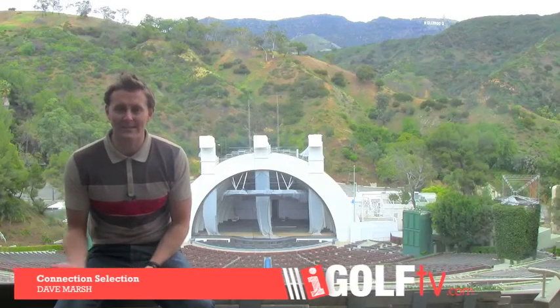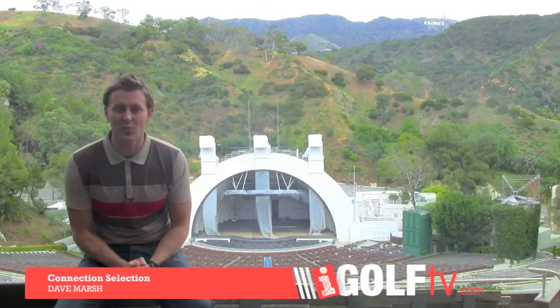Dave Marsh, iGolfTV back once again. Now we're working through seasons one and two, some of my favorite videos and tips and drills to help your game. We're on the long game at the moment so let's watch these five videos and then I'll tell you what they're all about.